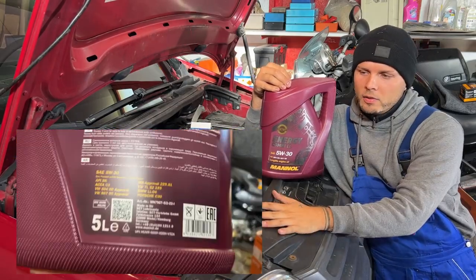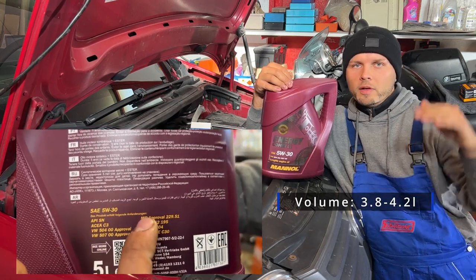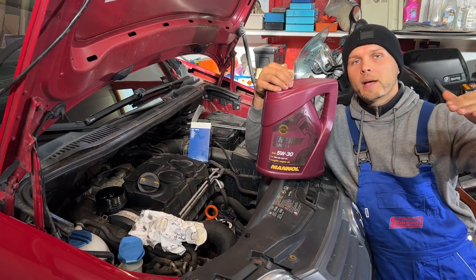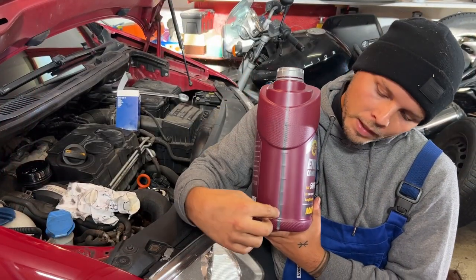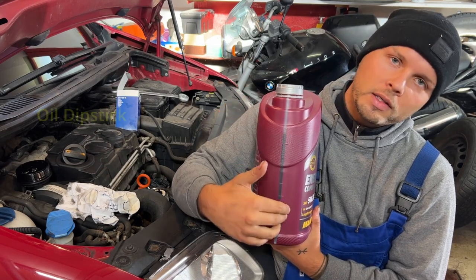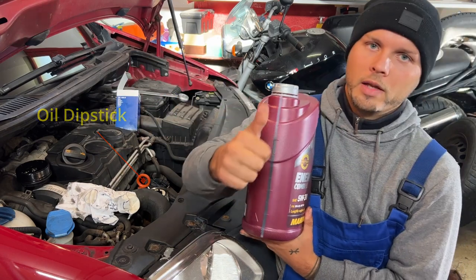The engine takes between 3.8 to 4.2 liters. Start with the lower end — 3.8 liters — because you don't want to overfill your engine. If you go over the max level this is actually harmful, so don't do this. Here is the transparent line on the bottle: the small markings mark half a liter, the big markings mark one liter. I would go around four liters and then check how much oil is in there with the oil dipstick.